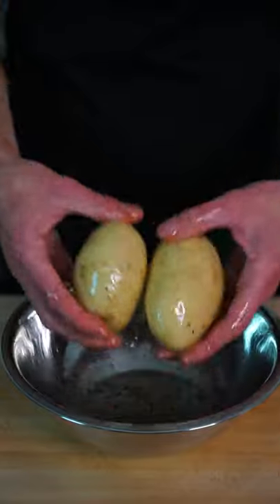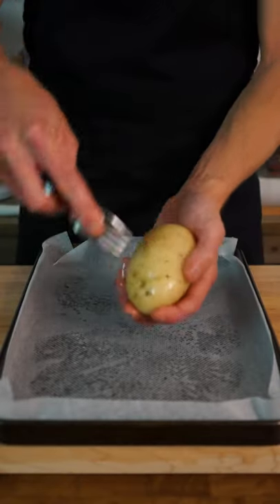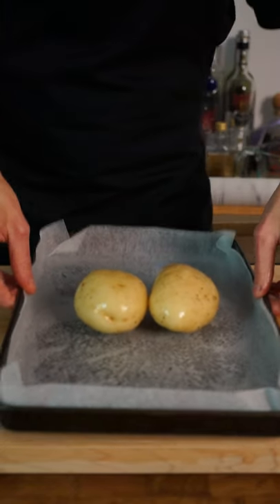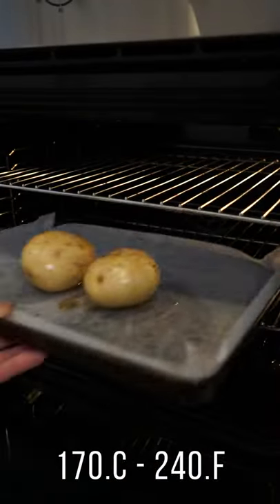Get your hands in there to rub in the seasoning until well coated, then using a fork pierce some holes around the whole potato, which is going to help these crisp up. Place them onto a prepared baking tray and bake at 170 degrees Celsius for 45 minutes.